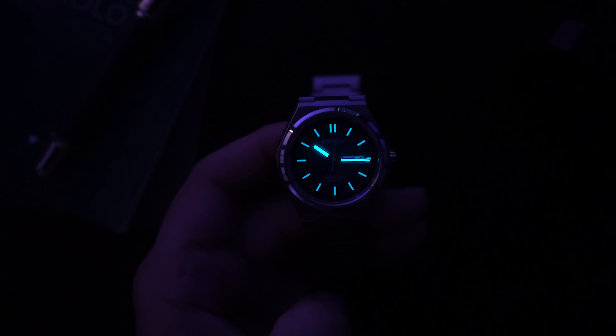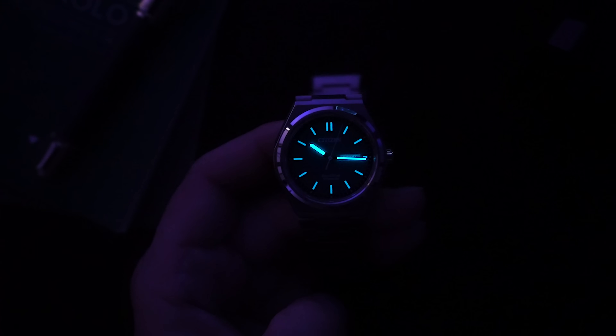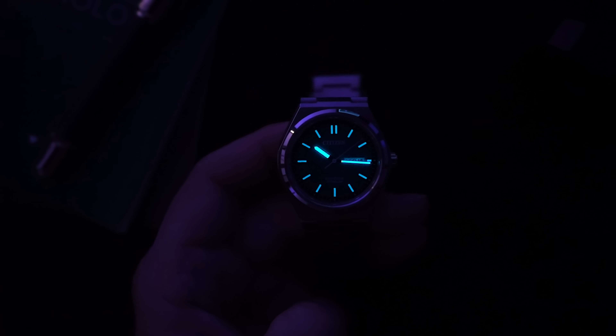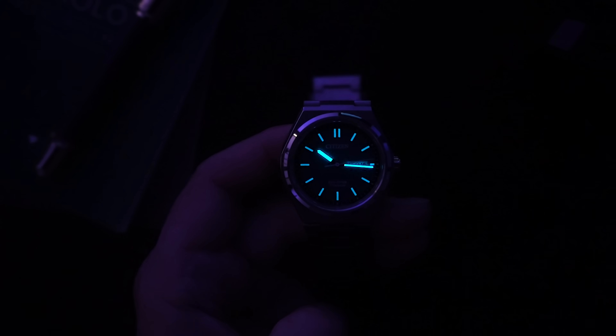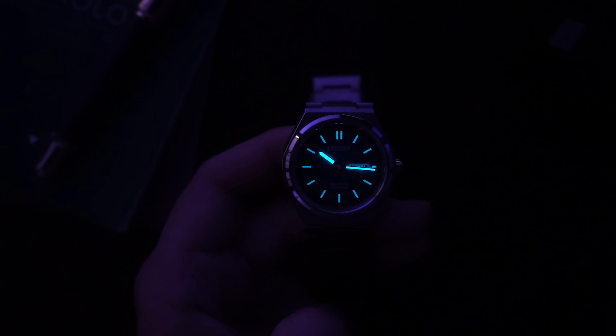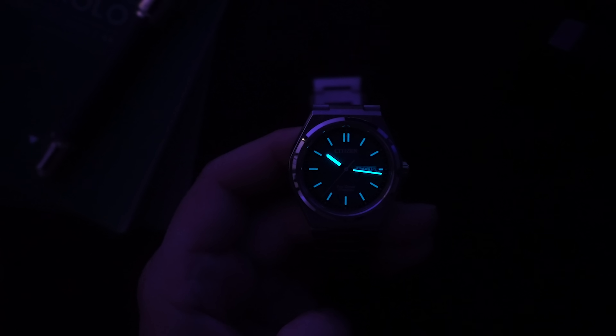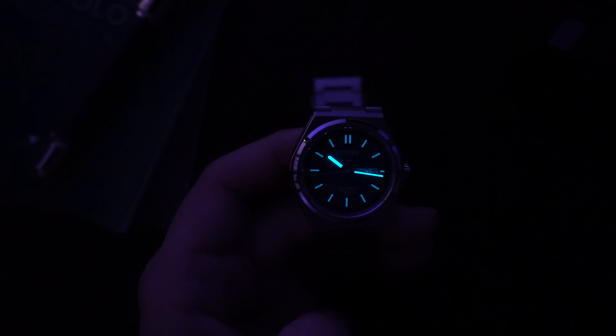The loom is excellent on this watch — much better than you'd get from something like the PRX. All of the indices are decently applied with lume, and the hands are very liberally applied with lume, so they are actually very bright. I really like this watch. The super titanium is great, but the dial is where it's at — it's the reason why most people will buy this watch, because when you see it in person you'll be struck by how beautiful it is.